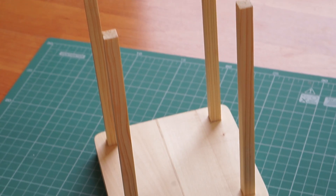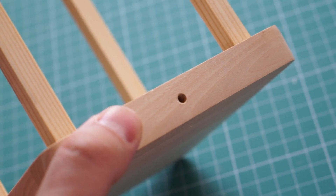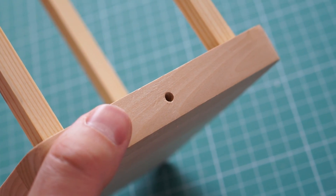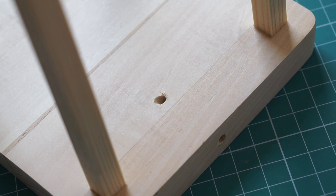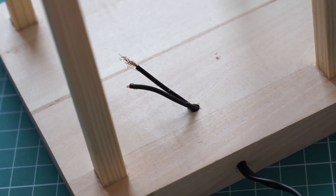Very soon I realized that I had forgotten to drill a hole for the power cable, so I took out my Dremel tool. First I drilled the hole in the bottom piece from the outside, then I drilled another one from the inside at an angle. With some wiggling, I was able to get the power cable through the hole to make sure that it fits.